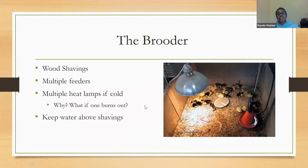After your chick box, you move to your brooder — a bigger area as your chicks grow and need more space. Use wood shavings and have multiple feeders. Have multiple heat lamps, especially in case one burns out. Keep water and feed elevated above the shavings since chicks will still kick bedding around. Check daily to make sure bedding isn't building up in the waterers. The goal is keeping them comfortable with close access to their heat source, food, and water.